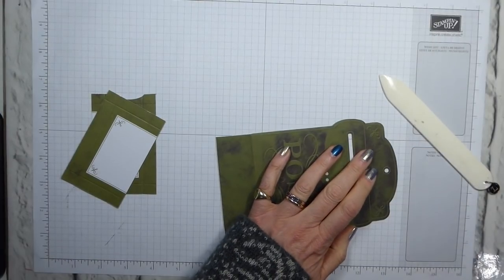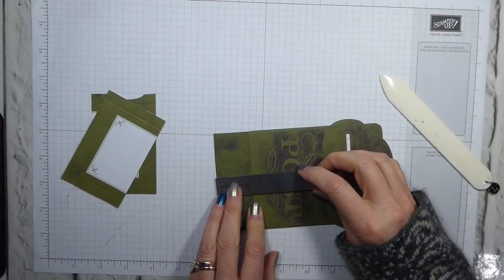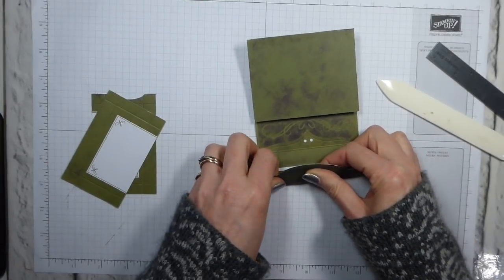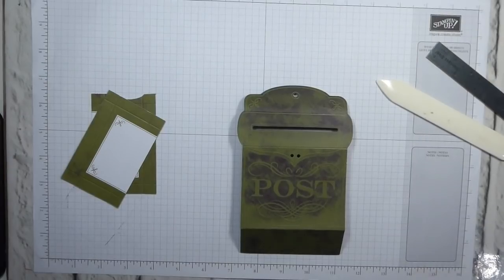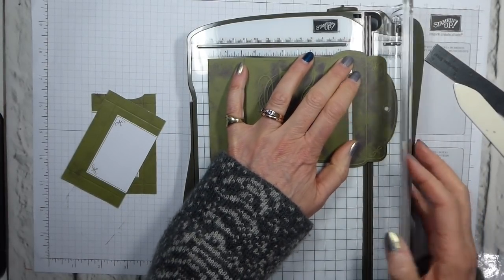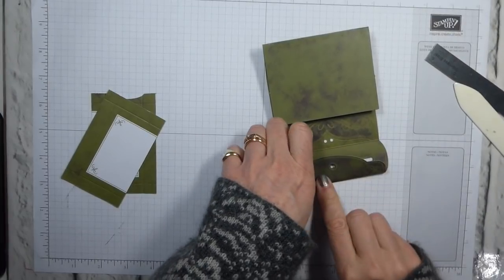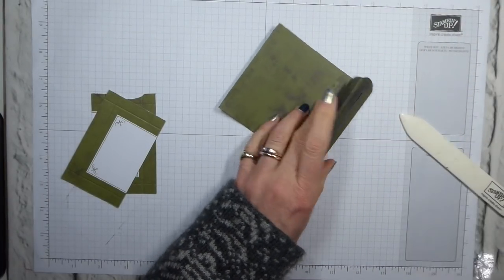So I'm just going to check my measurement top and bottom. I've got 3.3 centimetres there — not quite. So I'm going to fold this so that it's slightly wider than I actually had it before. I was previously just reinforcing the score line, but I'm going to bring in my scoring board and score slightly to the right of the original score line — looking at about 2 centimetres, 2 millimetres — so it's got a slightly wider top than the original design. That's better.